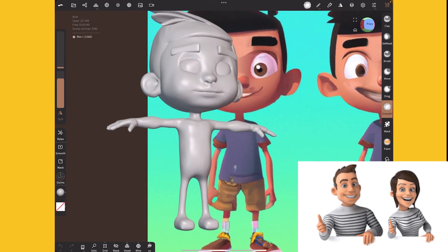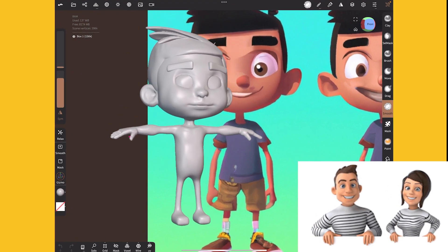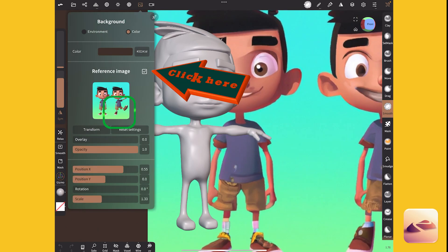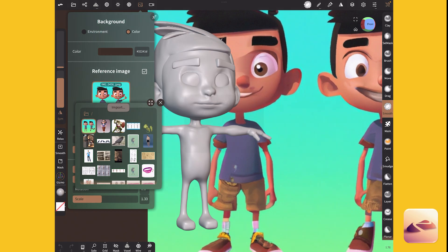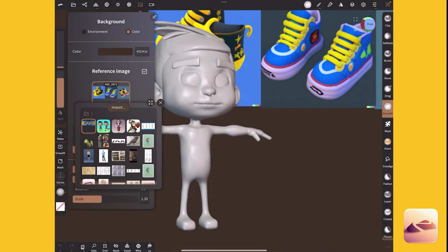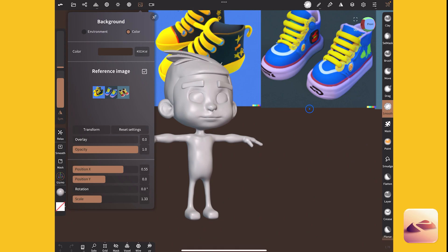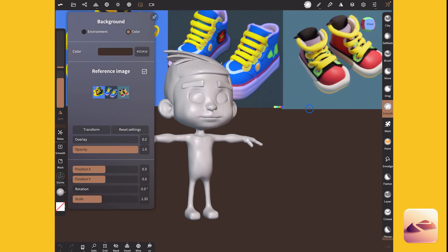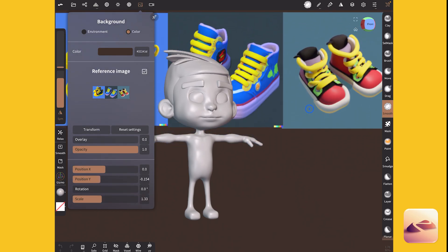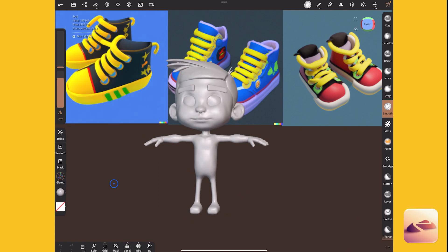Now that I've got the base of this boy's body constructed, I don't really need the reference image of him anymore — I need a new reference image. If you go to the little picture icon at the top and you don't have a reference image it might look like that, just click okay and then click on the image again to import. I made a combined image with a bunch of them and you can move it around by adjusting the settings. I want to fit them all on screen.